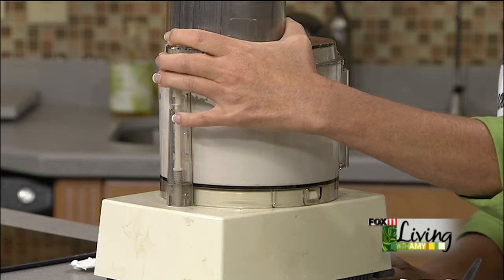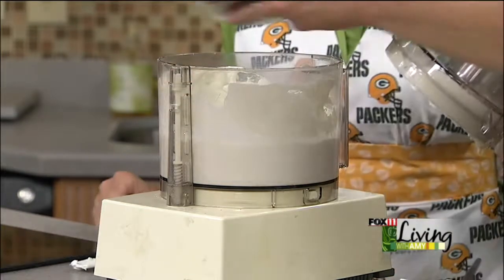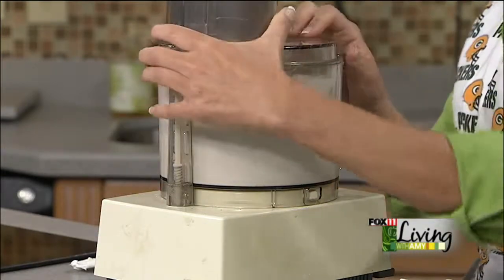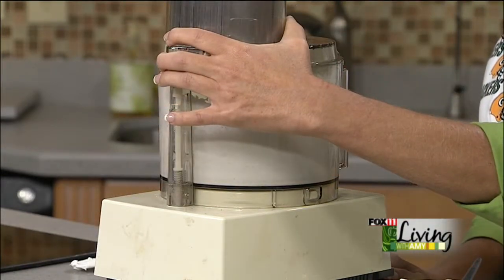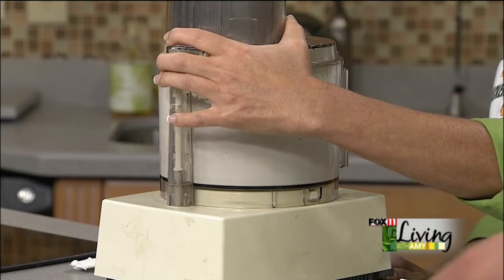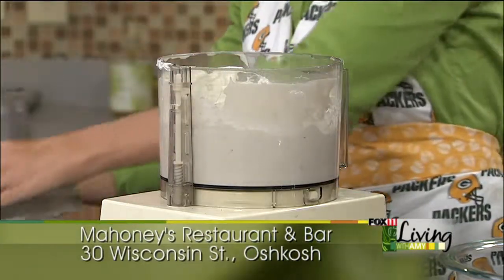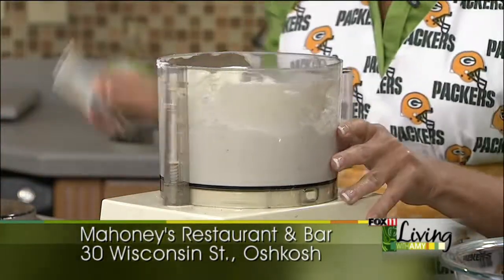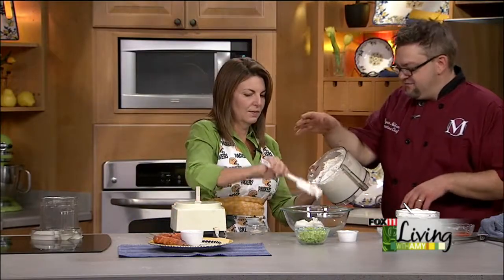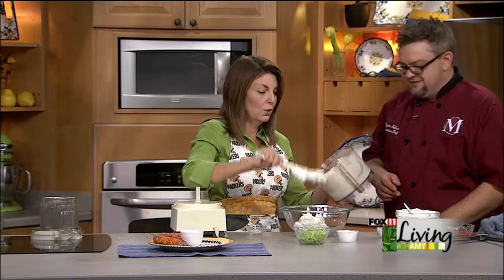Now we've got about a cup of crumbled blue cheese. You would add that right in. If you're not a huge blue cheese fan, you can use less, but if you're going to make it taste like blue cheese, you should make it taste like blue cheese. And we're going to puree that all in there. We're then going to transfer it to a bowl because we're going to want to just fold in some celery that we minced up — if we put the celery in and beat the heck out of it in the food processor, it would kind of turn it green.